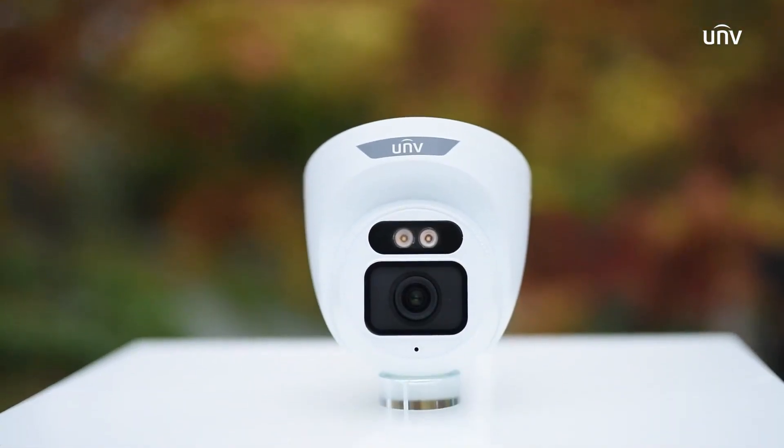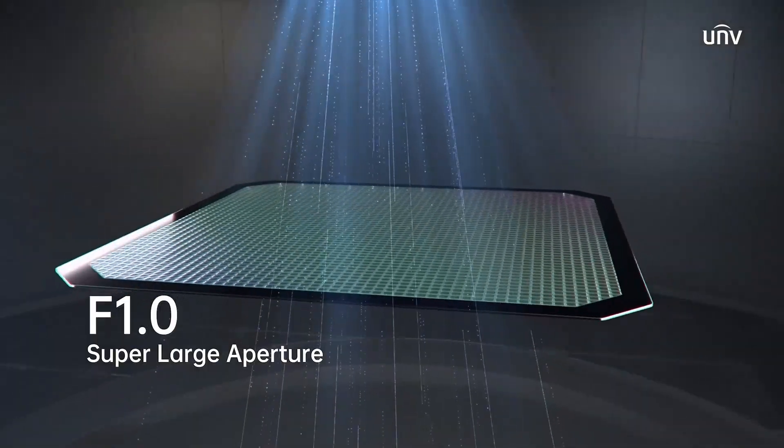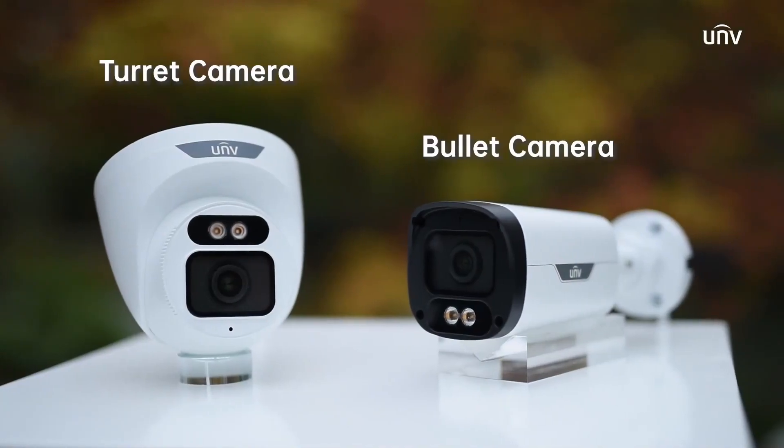The first product in Easy Series with F1.0 large aperture and a one-over-1.8-inch CMOS sensor. Available in bullet and turret designs.